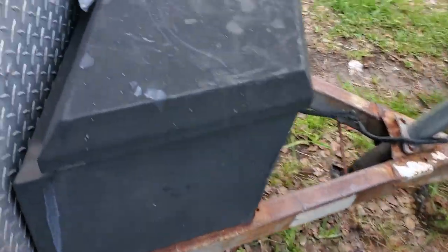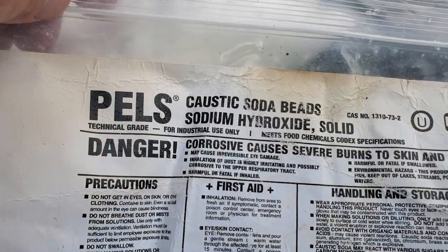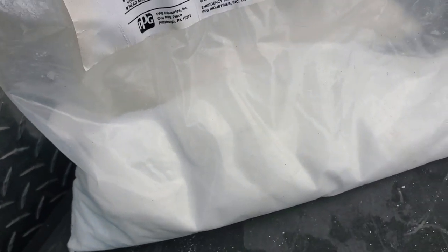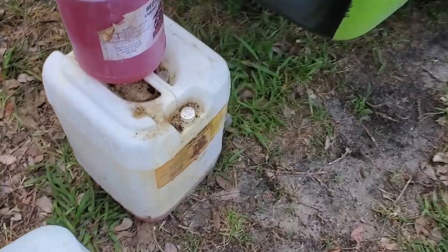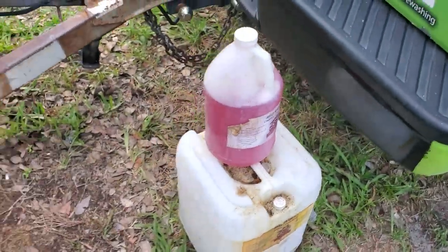I always keep about five pounds of caustic sodium hydroxide beads. What I do is throw a pound per gallon, downstream it, put a little soap in there to get it sudsy, and that's a degreaser on its own. I can also add it into the butyl product, and I believe you could add it into Red Raider too if you want to beef it up.